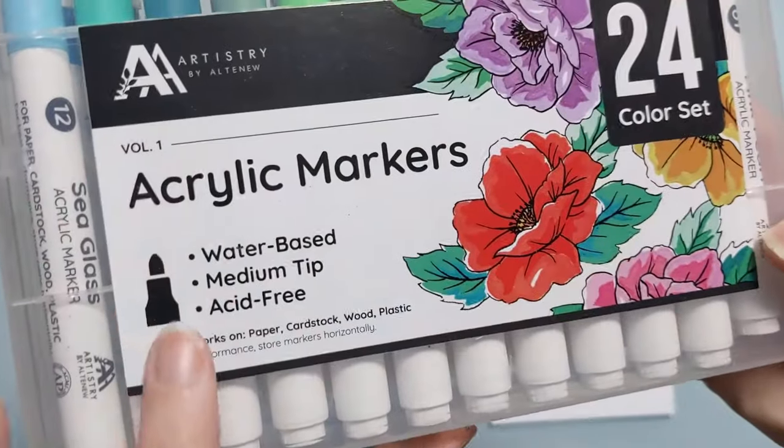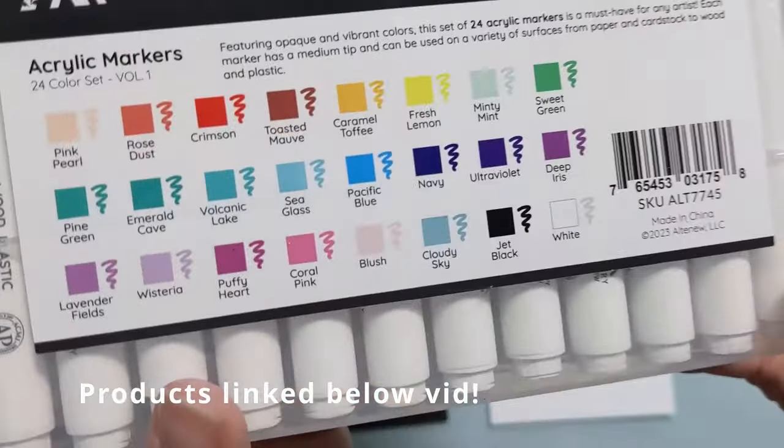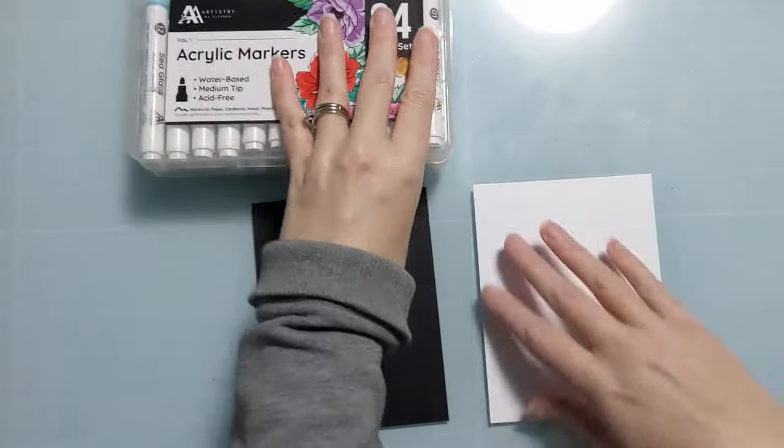Hiya crafters, Amy here with Amy's Wares and today I'm going to swatch my new Altenew acrylic markers. These are water-based, medium tip, it's a set of 24 acrylic markers in gorgeous Altenew colors.